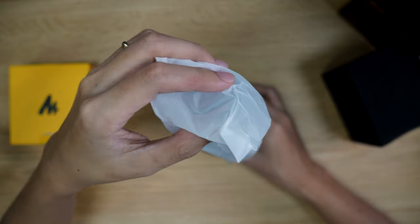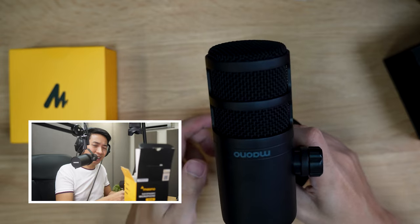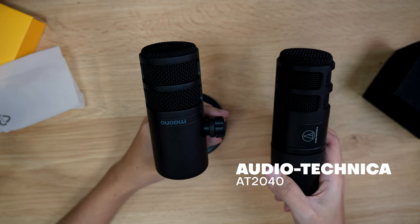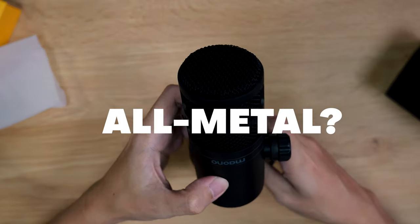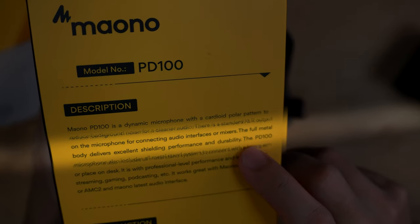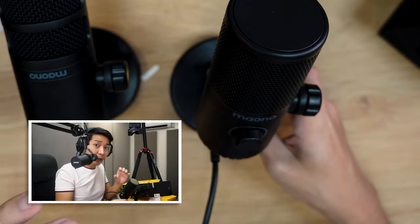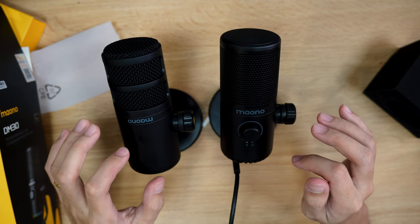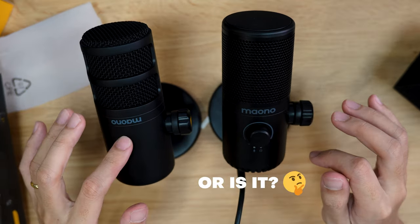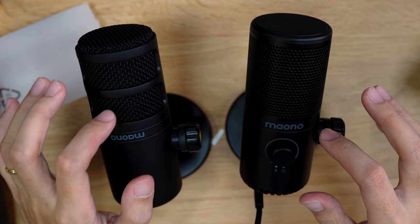I am liking this foam. For the actual mic — this microphone reminds me of another one I reviewed on this channel. Look how similar it is to the Audio-Technica AT2040. Except the Audio-Technica is twice the price of the Mayono, and it's not even renowned for its sound. Look at that beauty. Is that an all-metal body? That's what it says in the box: 'The full metal body delivers excellent shielding performance and durability.' Comparing it to the Mayono DM30 — definitely metal versus definitely plastic. This is super solid; that is quite hollow. The grill on the DM30 definitely feels plasticky, and this is definitely metallic.